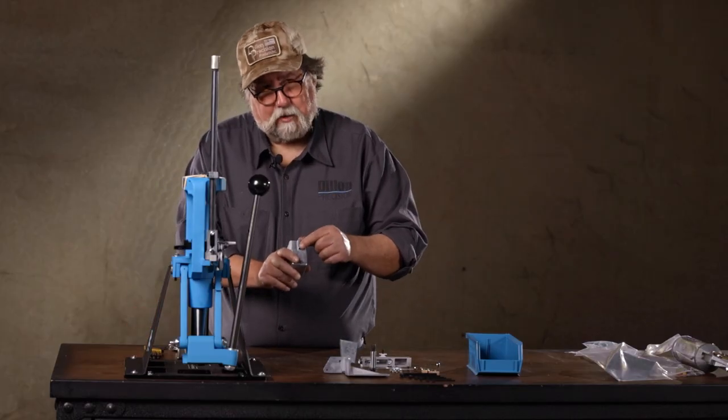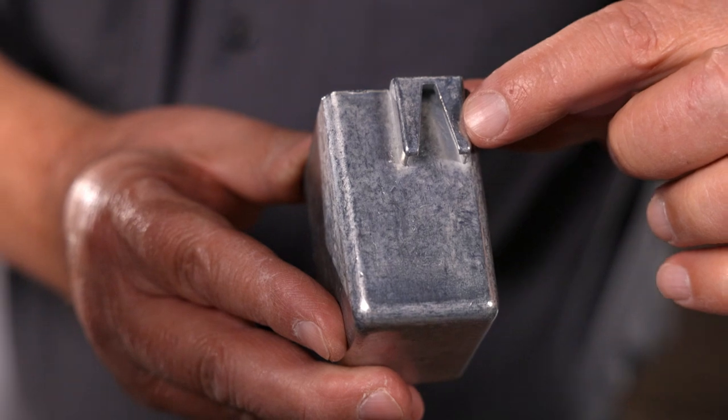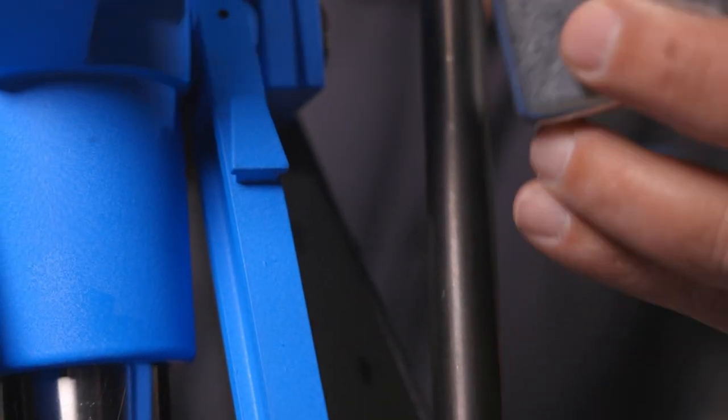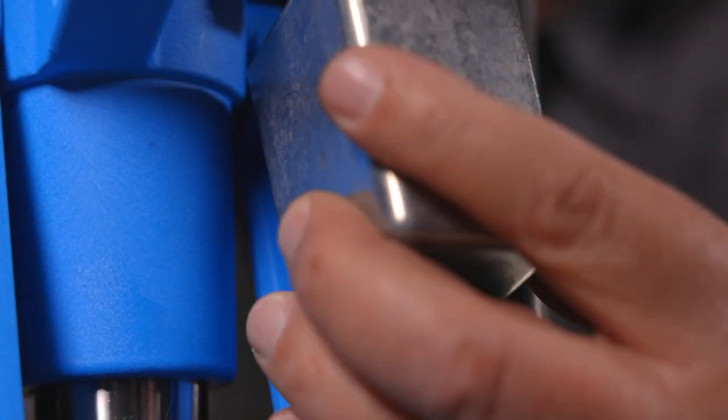On the back of the spent primer cup there's an inverted V-notch. It hangs on this post on the right link arm, just like that.